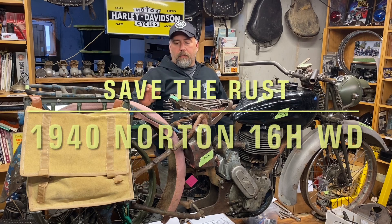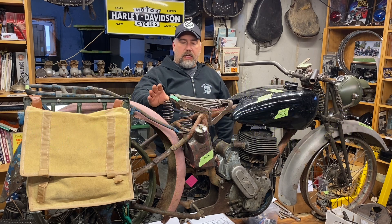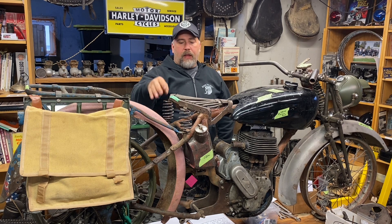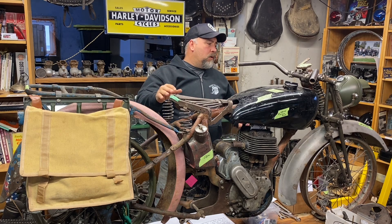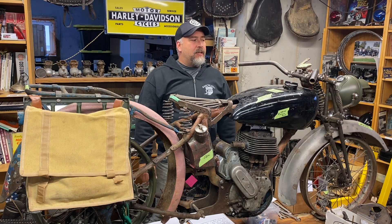Today I thought I'd show you one of my projects that we're going to be working on this winter. This is a 1940 Norton 16H, war department model, 500cc single. I believe it's a three-speed transmission and we've been assembling this thing for about nine or ten years.